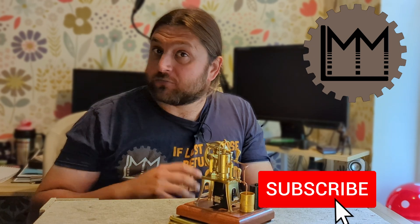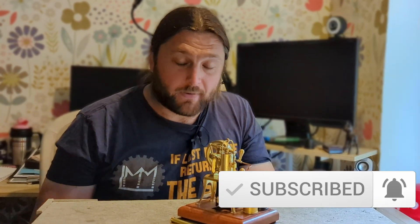Hello everybody and welcome back to LMM. If you're enjoying what you're seeing on the channel at the moment, give this video a like and maybe subscribe to the channel to help us grow, and perhaps even check out our Patreon.